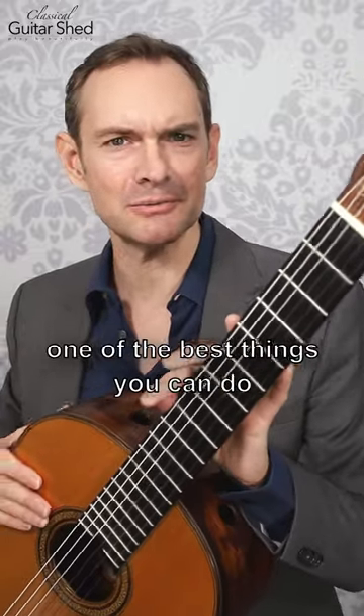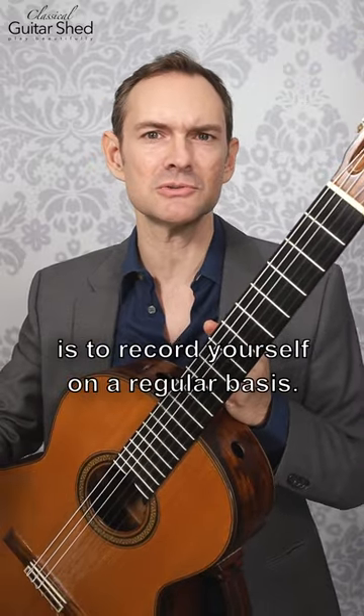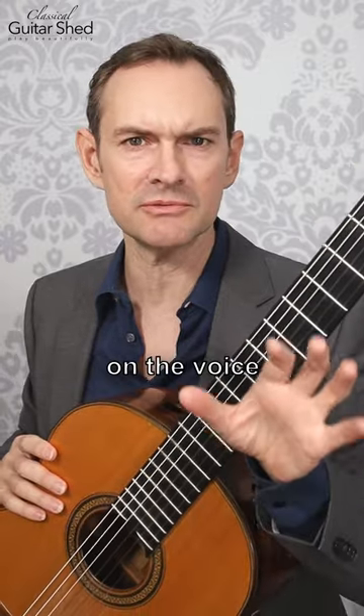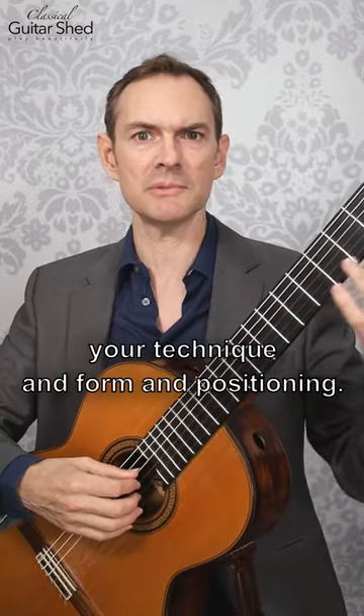Whether you have a guitar teacher or not, one of the best things you can do to improve your playing and to really accelerate your progress is to record yourself on a regular basis. You can just do this with your phone on the voice recorder app, or you can do this with video, which is really nice, especially if you're working on your technique and form and positioning.